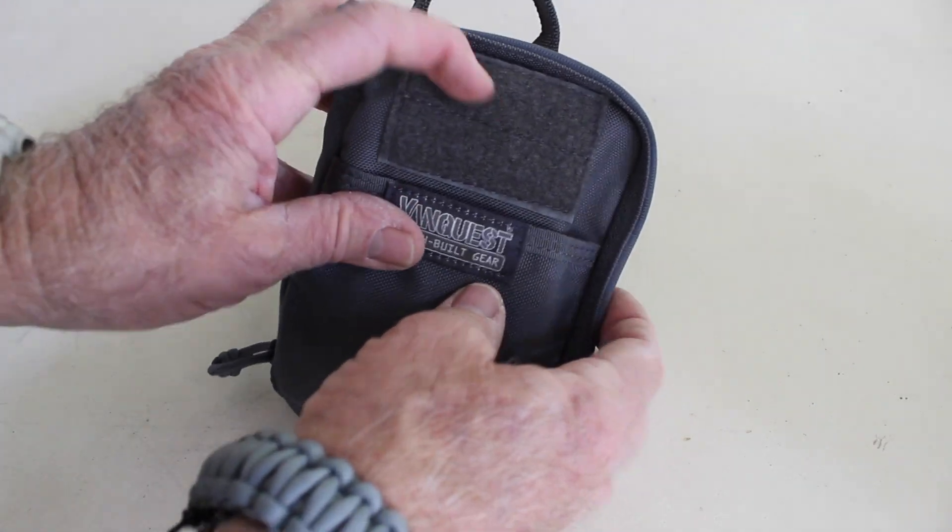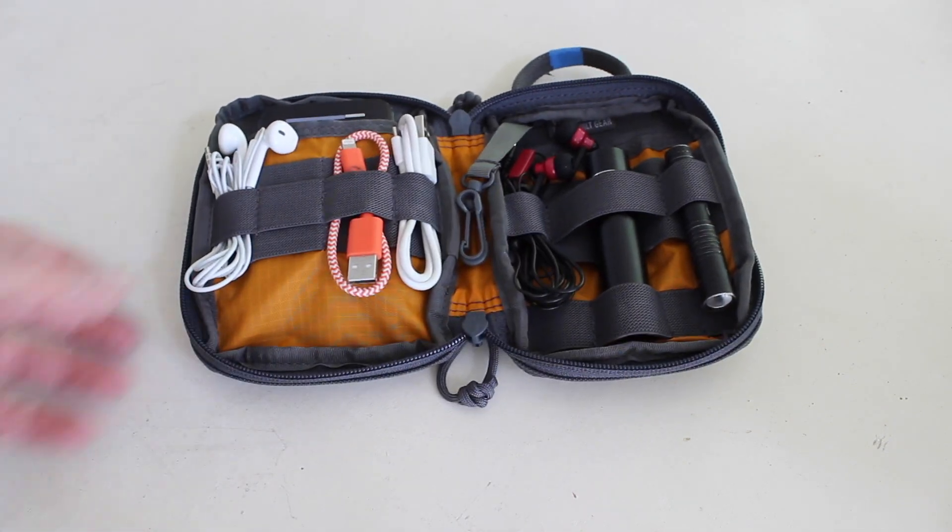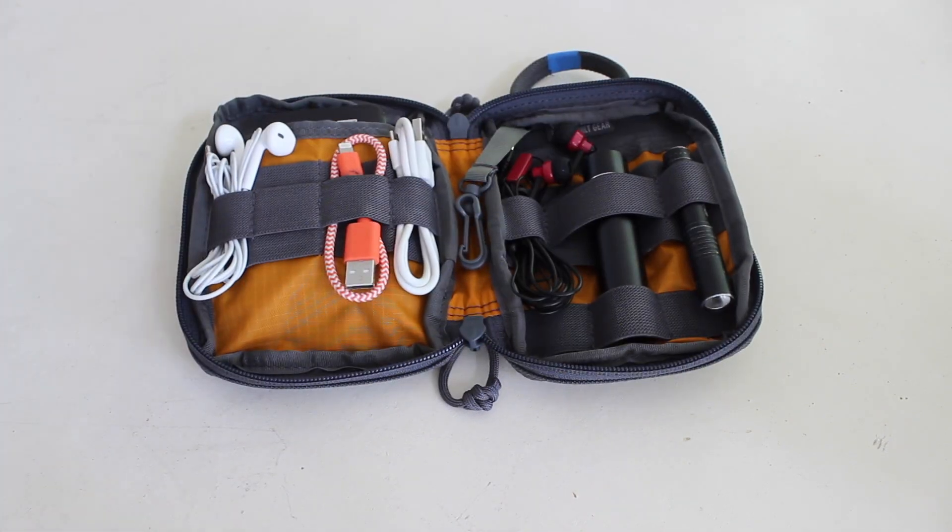And of course, if you want to put a little ID tag or something on there — this is just an amazing little organizer and it's made my life so much easier.